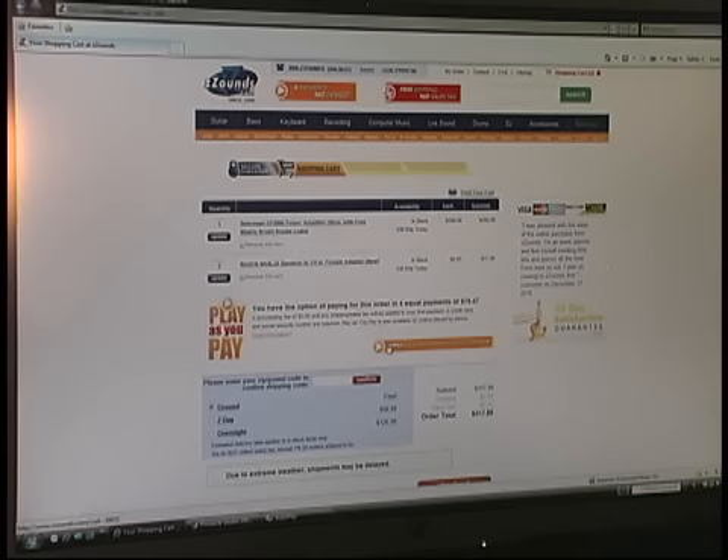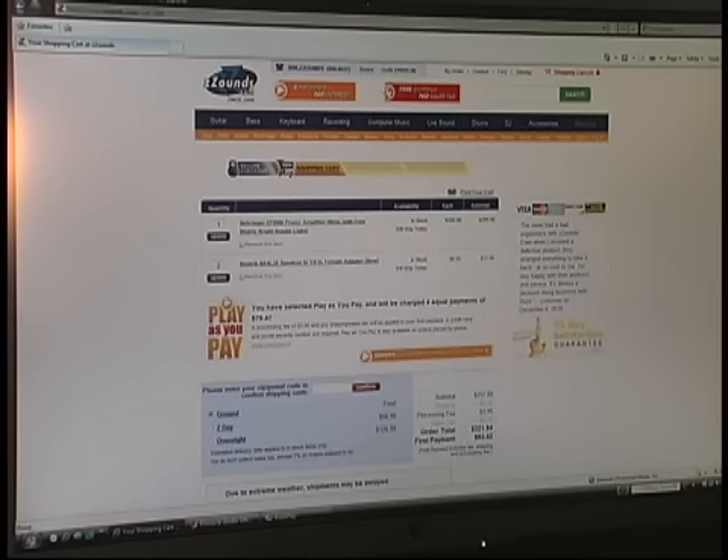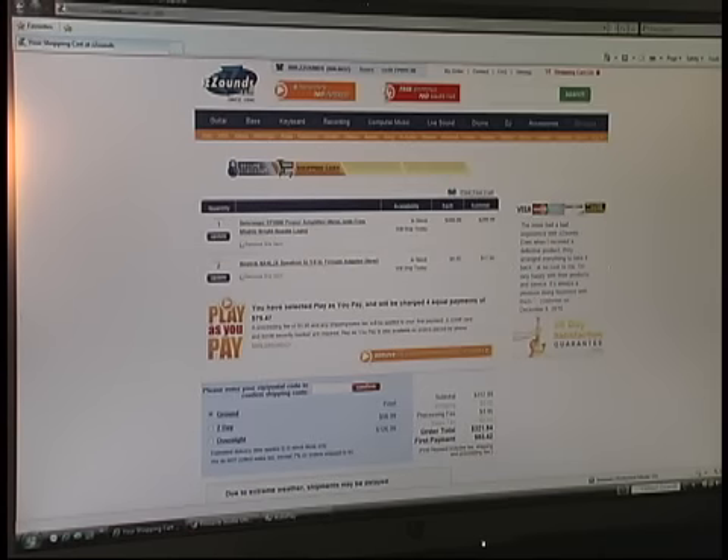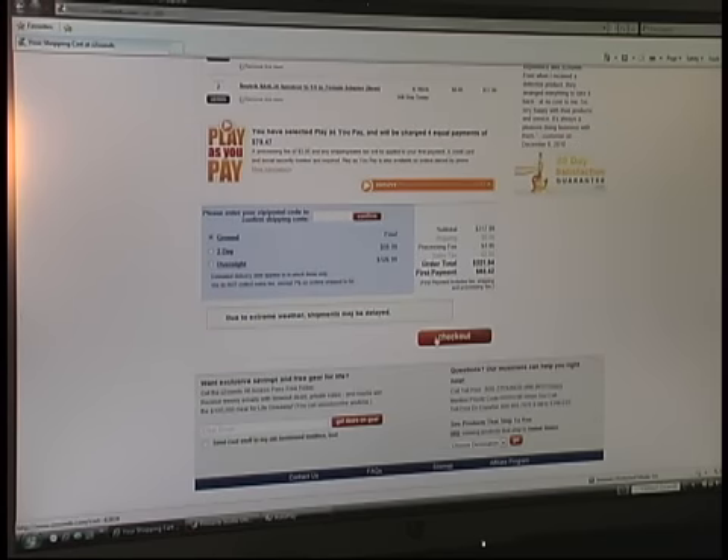As I mentioned in an earlier video, this is going to qualify for the payment plan option, so I'm going to click apply. My first payment is going to be $83.42 and then I'll have 3 more payments of $79.47. Let's get that paid for — I don't need to show this part, so I'm going to pause the camera and get right back to you.